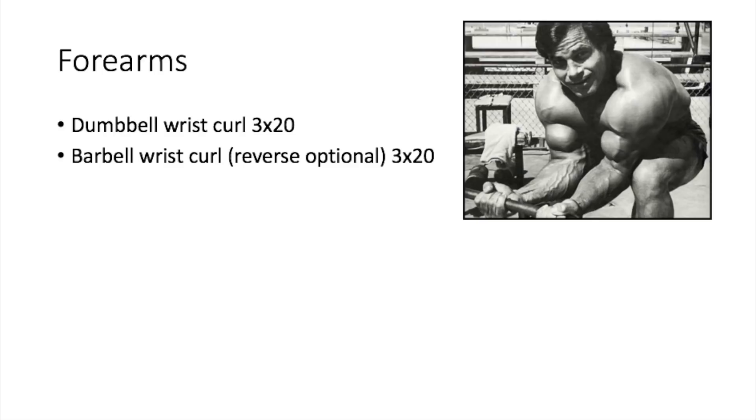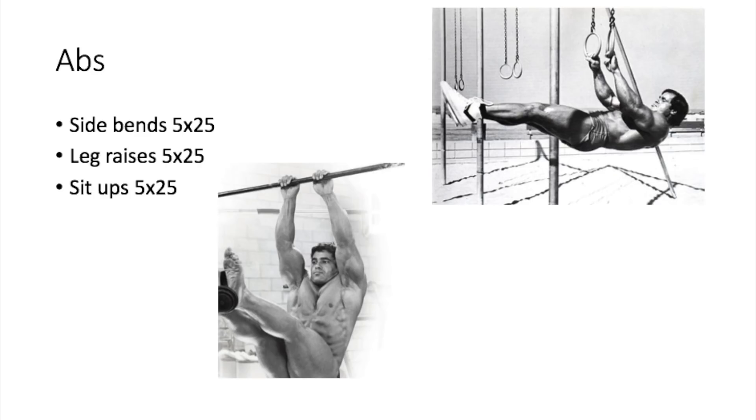Finish up with abs: side bends, five sets of 25 reps; leg raises, five sets of 25 reps; and sit-ups, five sets of 25 reps. This is a classic old-school golden era ab routine — high volume, lots of reps, lots of sets. The only thing I would change is the side bends, because Vince Gironda and Steve say those will thicken the obliques and ruin your V-taper. Leg raises are fine; as for sit-ups, Vince Gironda says they're a waste of time, but you can do them if you want.